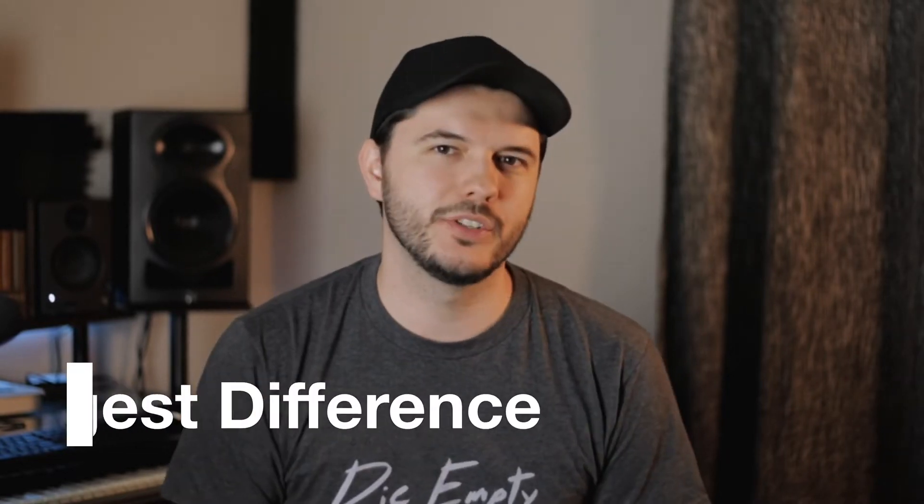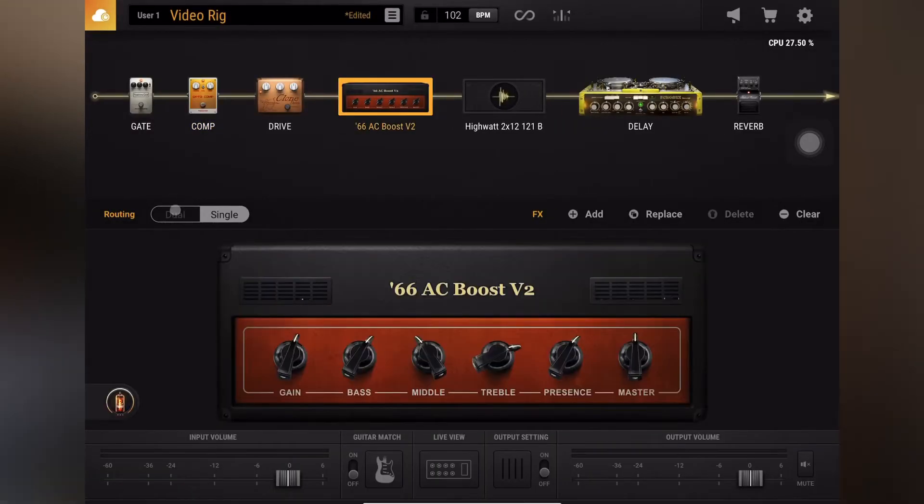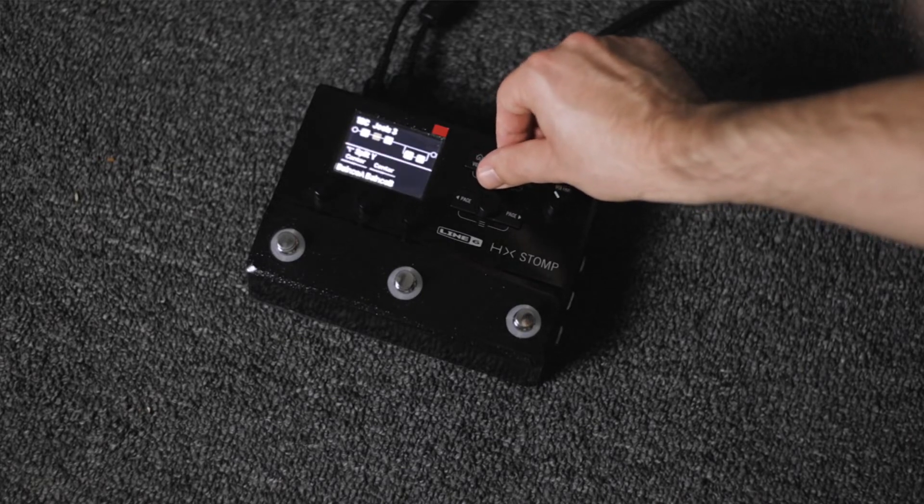I'm going to call this the biggest difference, because it affects how I feel about these two setups the most. Bias FX 2 Mobile has no limitations — you can add as many effects as you want, use two amps if you want. The HX Stomp limits you to six blocks, and when two of those are taken up by your amp and impulse response, you only have four blocks left for everything else. This really is one of the biggest differences and makes them hard to compare. I felt so much more limited with the six-block cap.